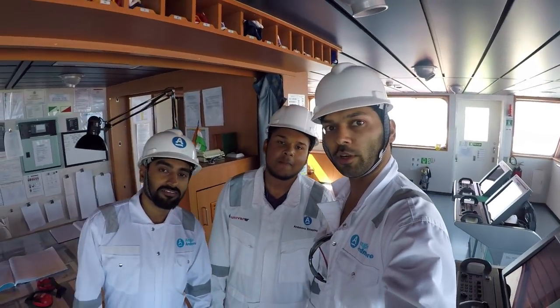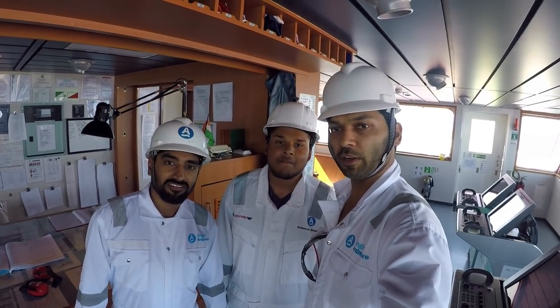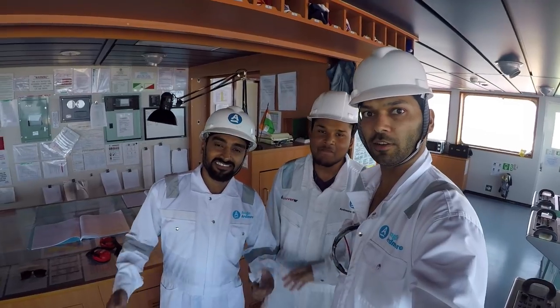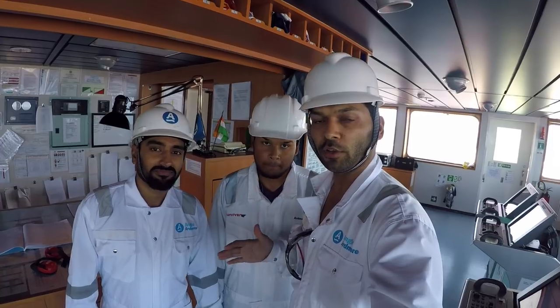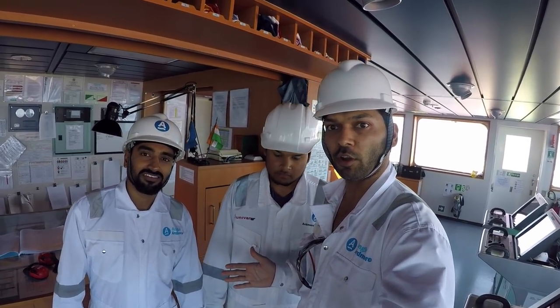Welcome on board friends. Today I am here with my favorite vada pao and third engineer. The plan is to inspect the main mast. For doing that, first we need to inform the duty officer.